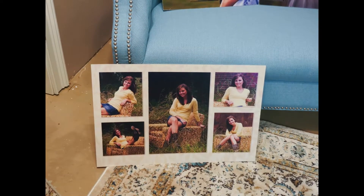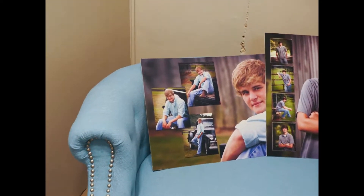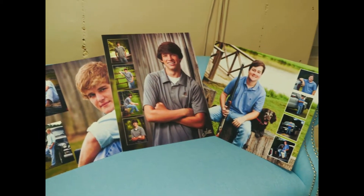These are examples of some of the collages we create. Collages are a great way to have multiple images displayed in one frame on your wall. There are more layouts with collages than you can imagine.